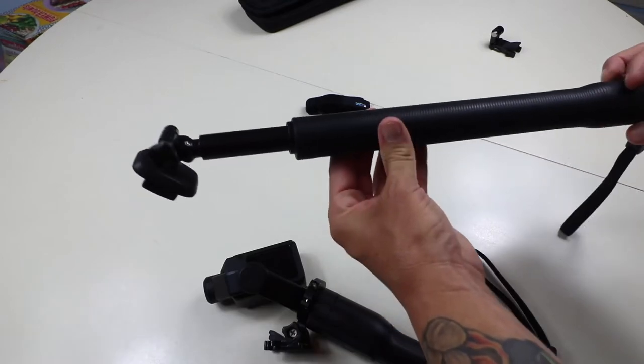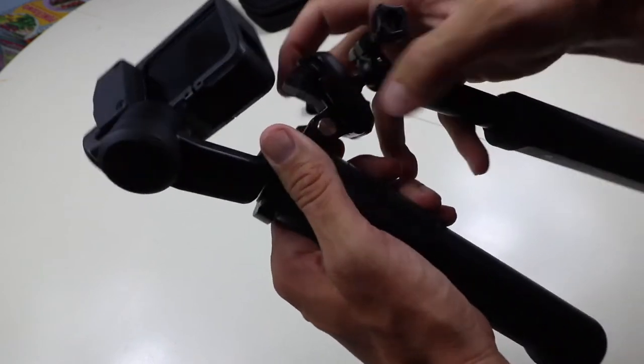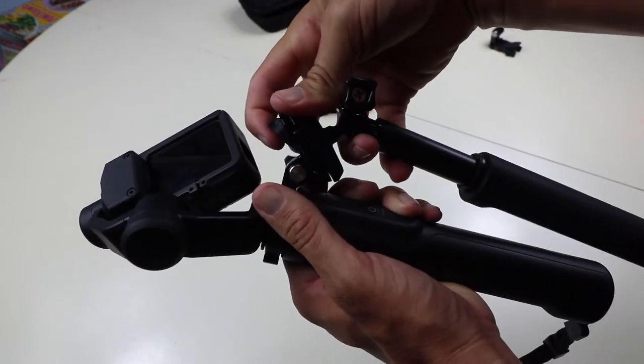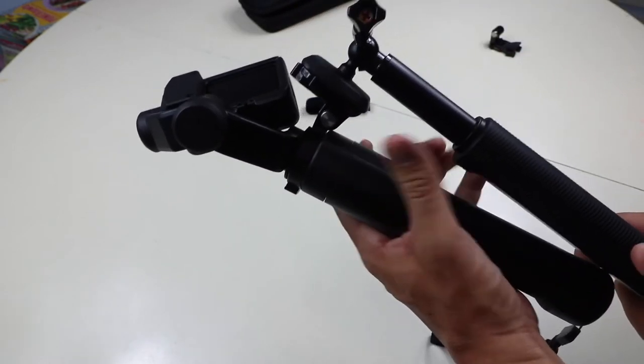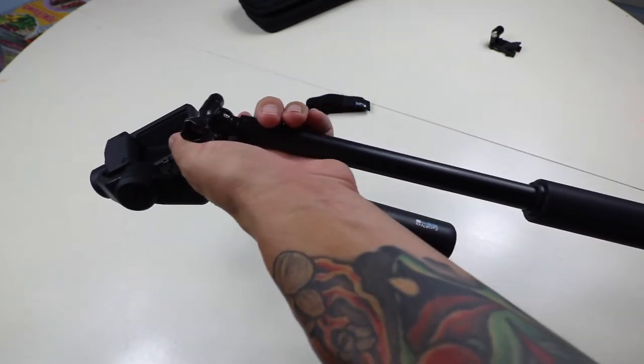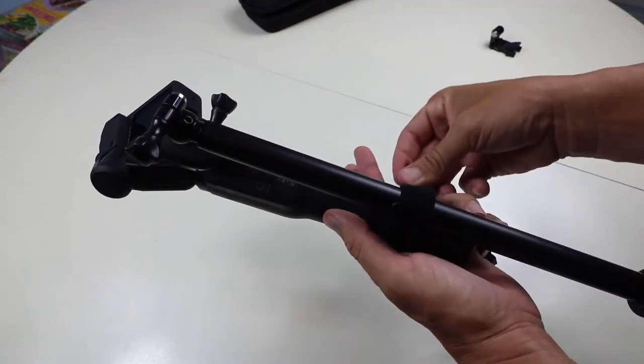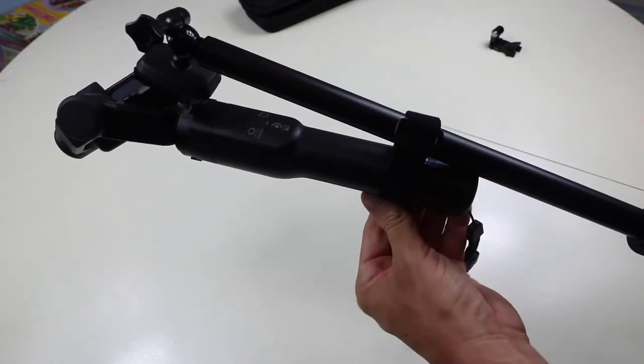You'll turn the El Grande upside down and adjust the ball joint so that it's all the way on the bottom. Connect your Karma Grip to the El Grande and go ahead and keep these thumb screws and all your little joints kind of loose for now. From here, you want to extend the pole slightly and then connect the grip strap around the end, but don't tighten it up quite yet.